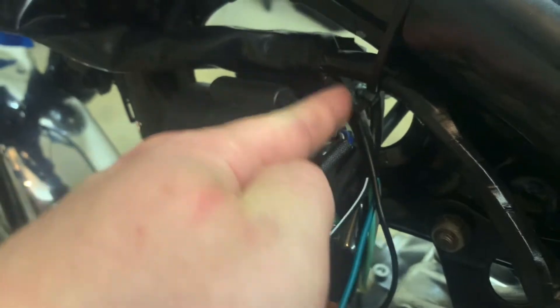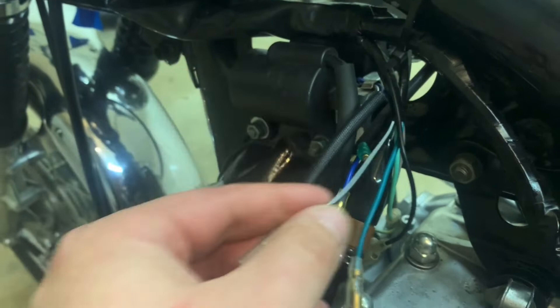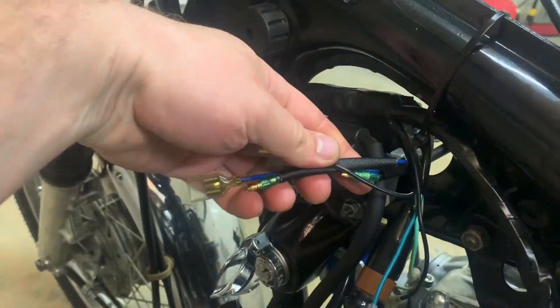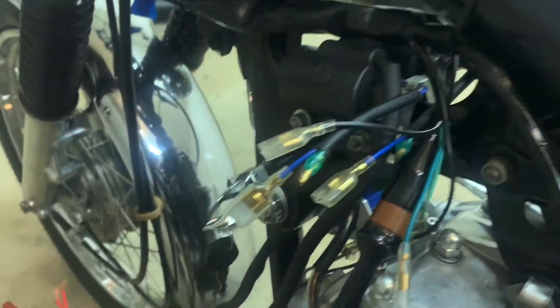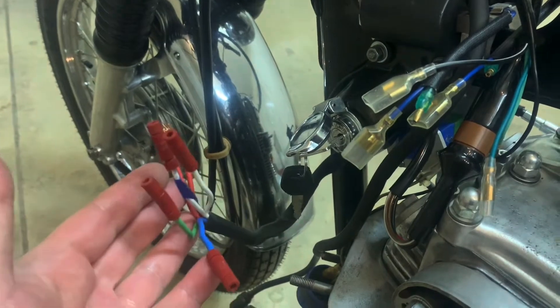This is coming out of the main harness — this is the one we're going to be paying attention to here. You've got three wires, just like that. You've got to pay attention to that, and essentially it's all going to dial together here. Pretty straightforward. Let's get started.